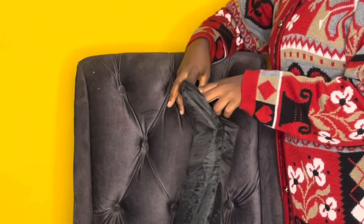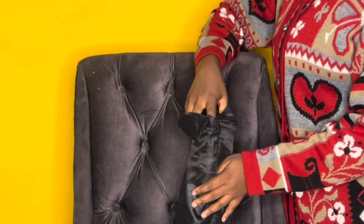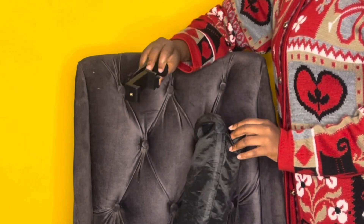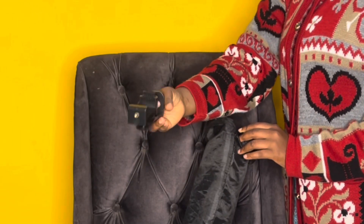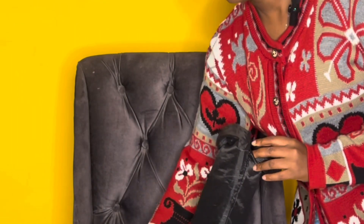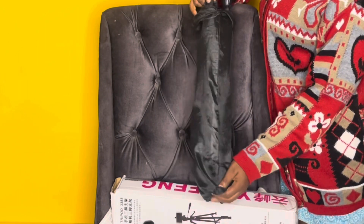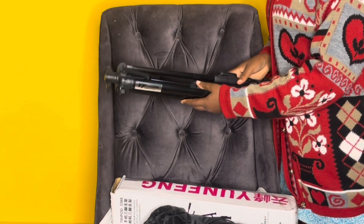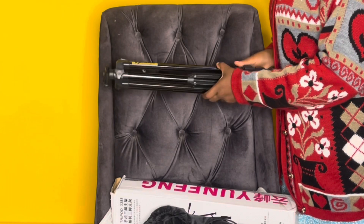Open the back wheel, and then we have our stand. So this is the camera mount, and this is the phone holder. And this is the tripod stand — you can see it looks really nice.